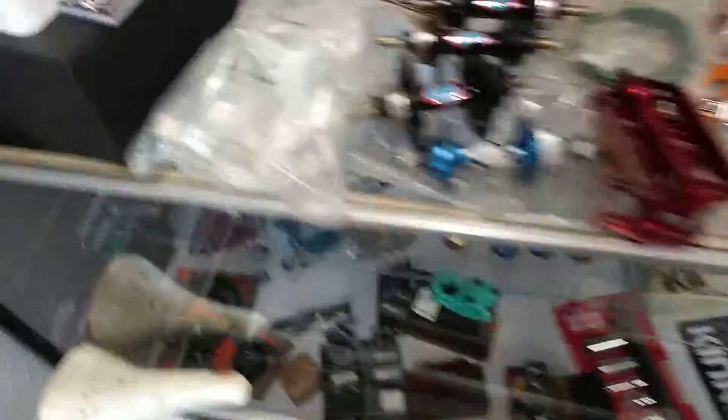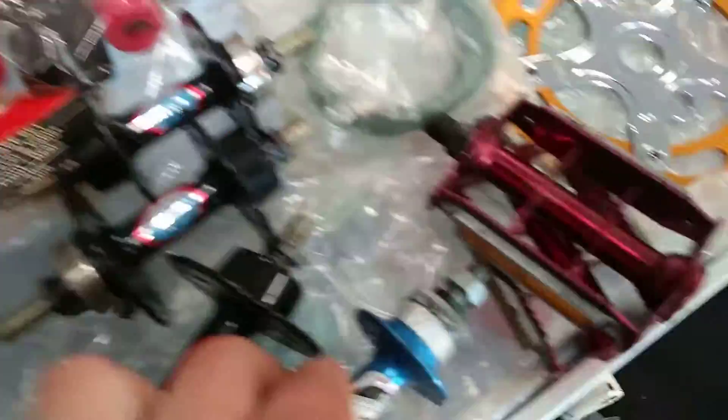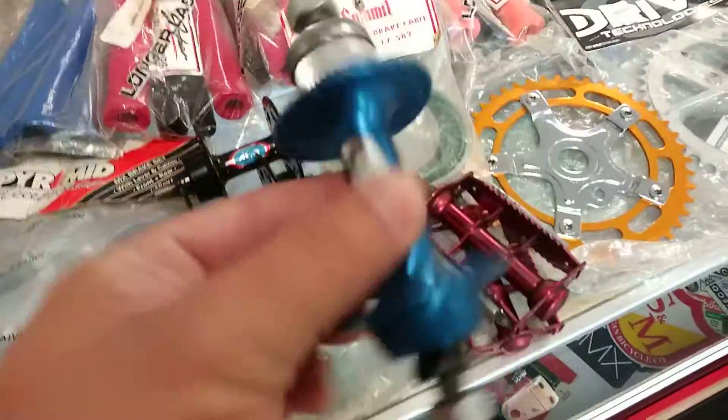We got some new old stock light brakes, got some rear ACS hubs, 28 hole. This is new old stock 36 hole — don't have the cassette for it.